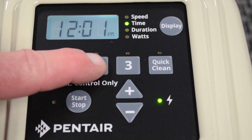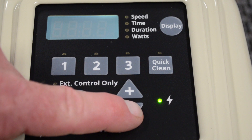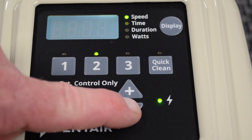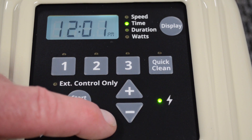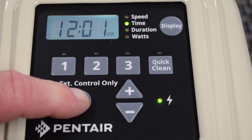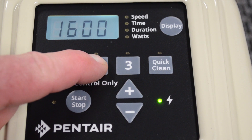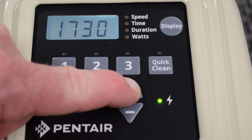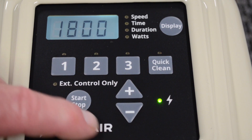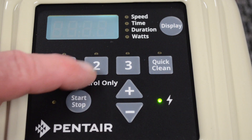Next, we're going to set up our next speed, which is speed number two. Here we have a speed of 1600. This is something you're going to use to circulate in the middle of the day, just keep the water flowing. I would increase the speed until you find that your flow light on your salt system turns green and then go another 200 RPMs beyond that. So we can increase this to say 1800 RPMs. We'll depress it again and we set our duration. If we leave this duration at 10 hours, then we have 10 hours left.